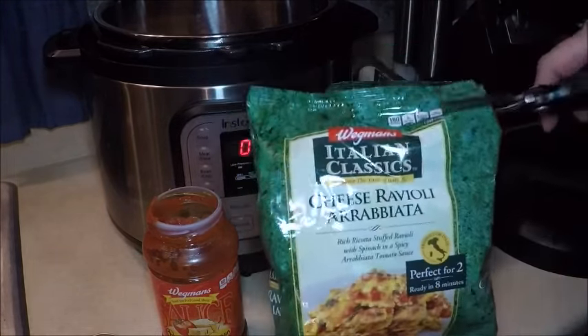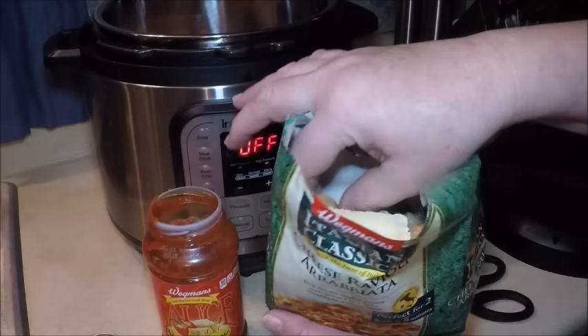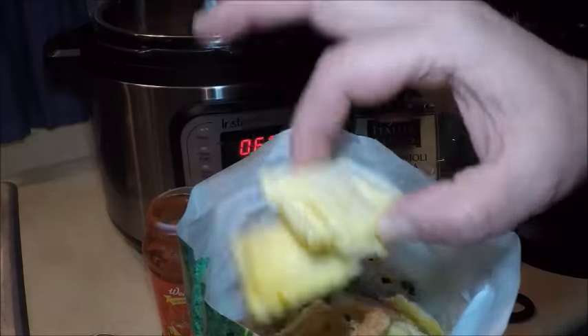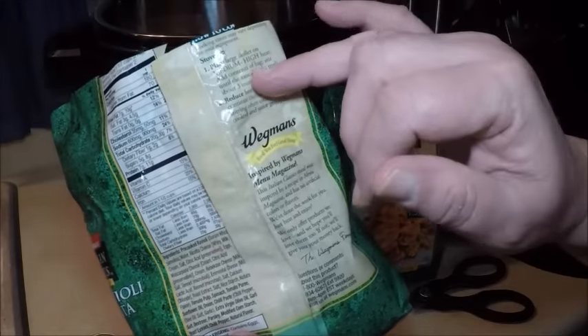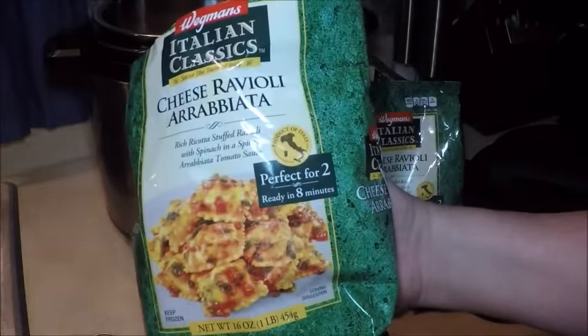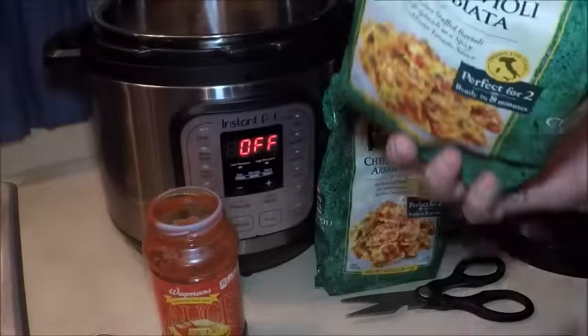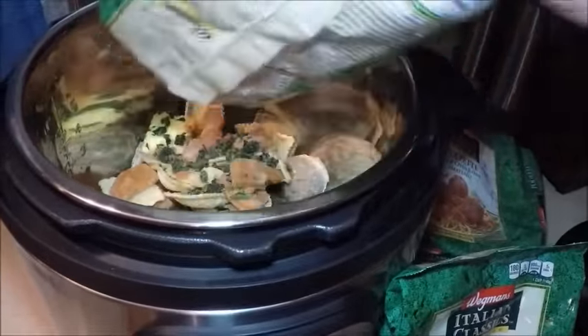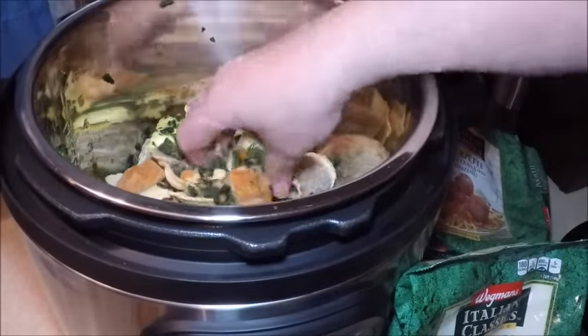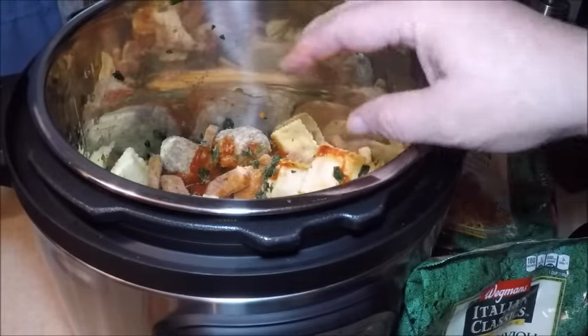Then I open up the cheese ravioli. The flavoring in here is actually meant for a frying pan — it has flavored nuggets that melt as you cook the ravioli and put the spicy sauce on. You're supposed to do it on the stovetop, and it only takes about eight minutes. But in this case, we're going to take the ravioli and the nuggets and put them in on top of the meatballs. There are also spices and spinach at the bottom of the bag — great flavors.